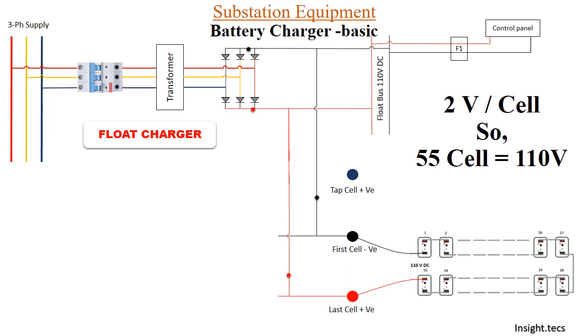Now let us see what happens if we turn off the float charger. When we turn it off, there will be no DC provided from the charger. The control panel will then need DC supply from the battery set, which basically works as a backup. Whenever there is AC failure or you switch off the float charger, the battery set will provide DC to the control panel.